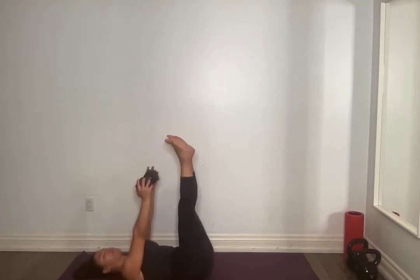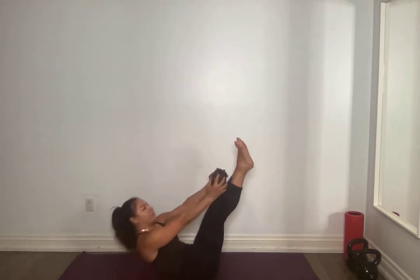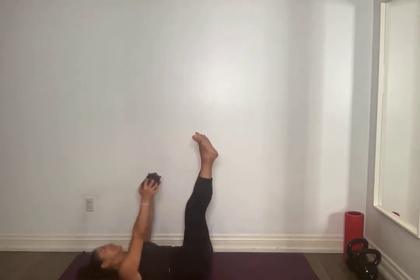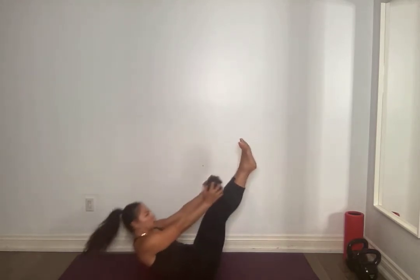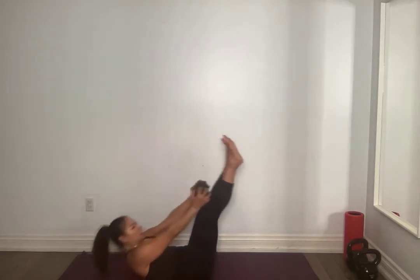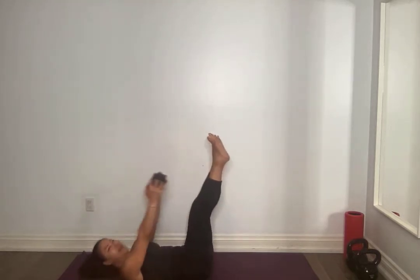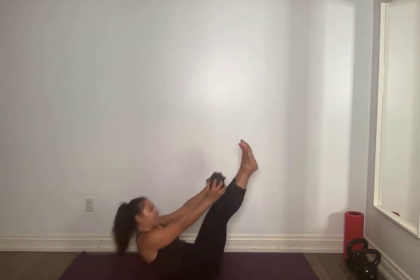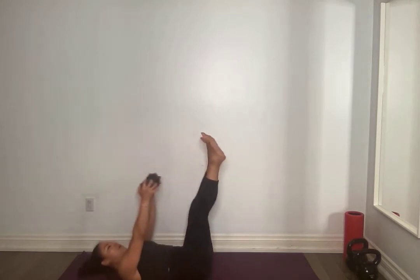Grab that weight. Legs up — option to bring those legs a little bit away from you and lift a little higher. We're going for 20, so find what works. I'm right here with you. Chest proud, neutral neck — do not make this a neck exercise. For 10, 9, 8, 7, 6, 5, 4, come on Bettina, 3, 2, 1.